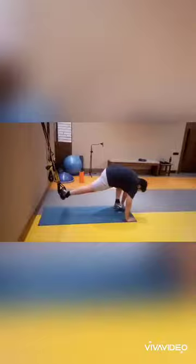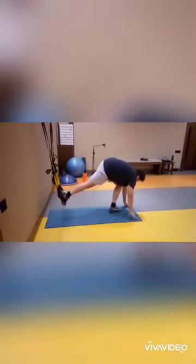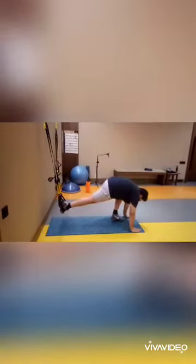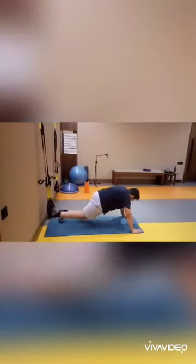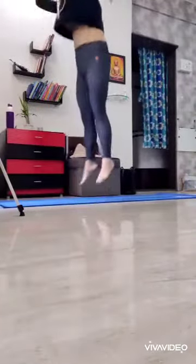This guy is doing TRX suspended push-ups — one leg is on the TRX, the other leg is hopping and he's trying to stand up. It is not easy; he's creating balance but working hard. Again, push-ups on your knees and hop — fantastic!